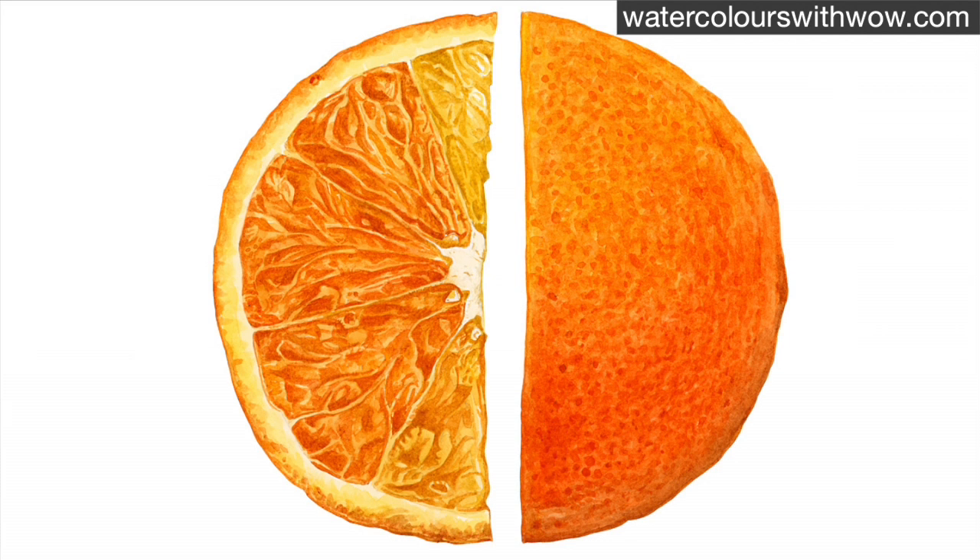Hi everyone! In this tip video I wanted to give you some pointers on how you can create a realistic and juicy sliced orange. I'm focusing here on that sliced half and I've worked from a photo that I took myself.